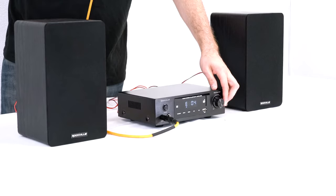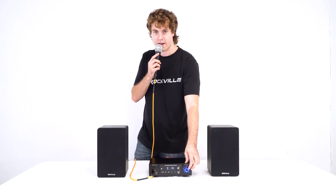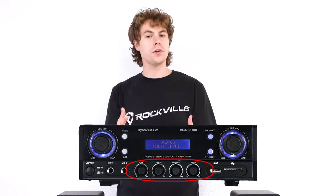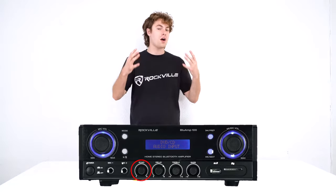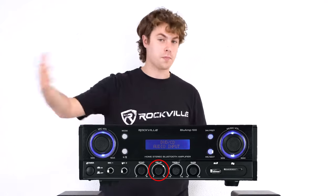As you raise the volume knob for the echo effect you'll start to hear the voice get more echoey. On the Blue Amp 100 there are separate knobs to control these features — the echo knob affects how much echo is put on the microphones, and the delay knob sets how much the echo will repeat.